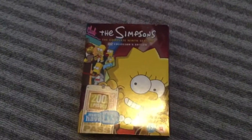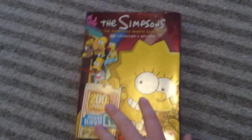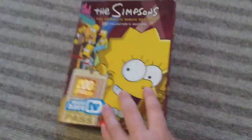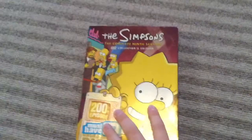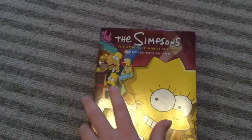Hey guys, welcome back to the channel. Today I have the first video of Atomizer. Today we will be reviewing The Simpsons Complete 9th Season DVD Collectors Edition. Now, as you can see on the DVD, it also features the 200th episode.